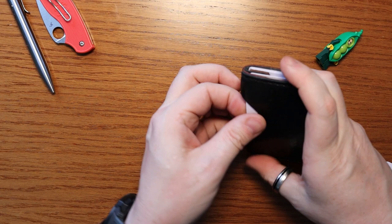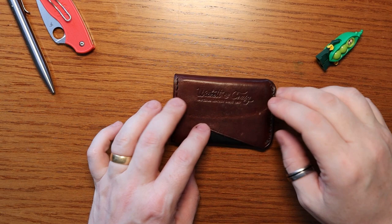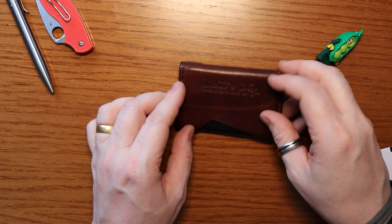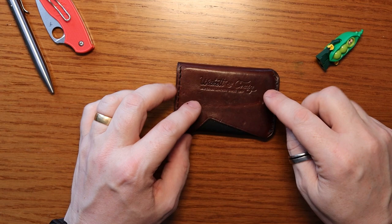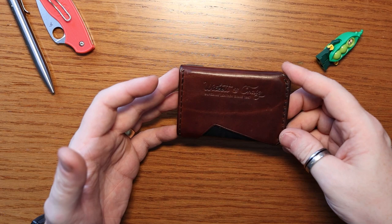This is the Talon Wallet from Softy Leather Goods — absolutely beautiful wallet. I love the fact that on the back there's no Softy Leather Goods branding; instead there is just a pure homage to the fact that it's made from Wickett and Craig leather, with their stamp on the front. That really shows that Softy Leather Goods have confidence in the leather this is made from.